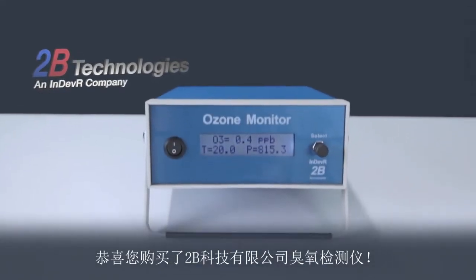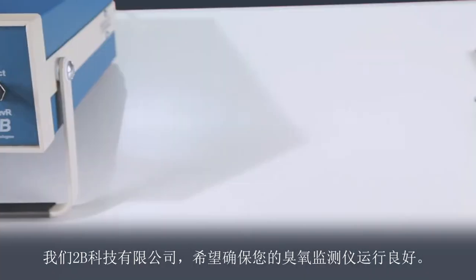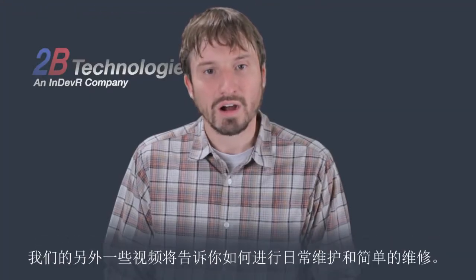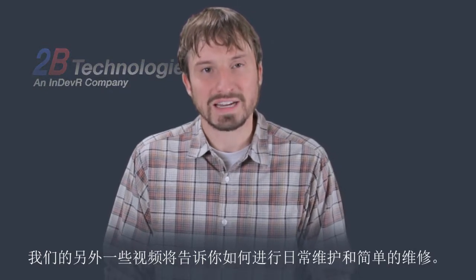Congratulations on your purchase of a Tubi Technologies ozone monitor. We at Tubi Tech want to make sure your ozone monitor performs well for you. This short video shows you how to set up your ozone monitor and how to start making measurements. Our other videos will show you how to perform routine maintenance and make simple repairs.